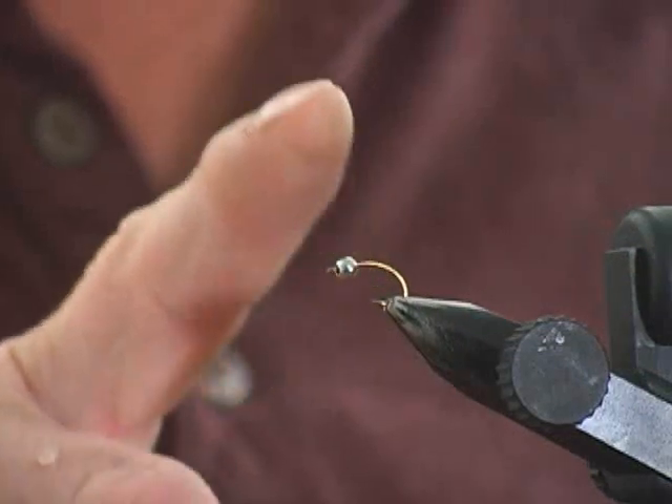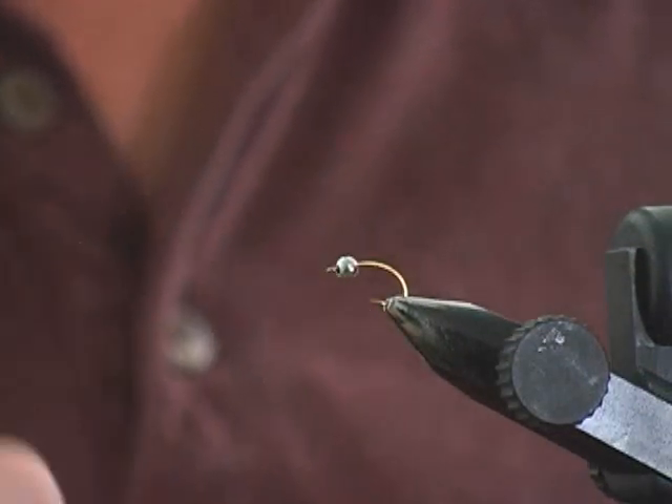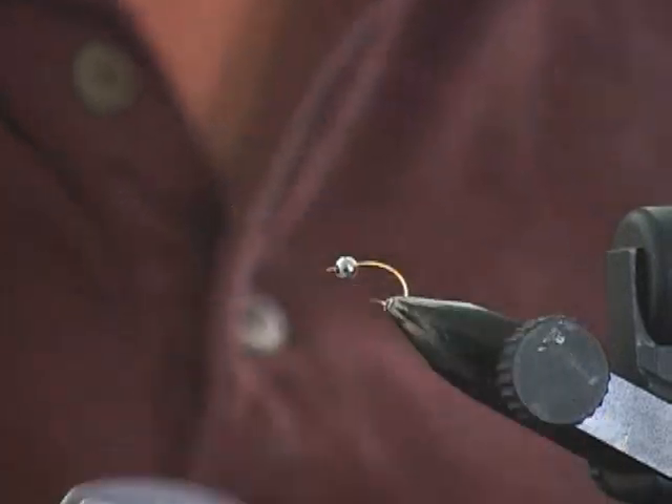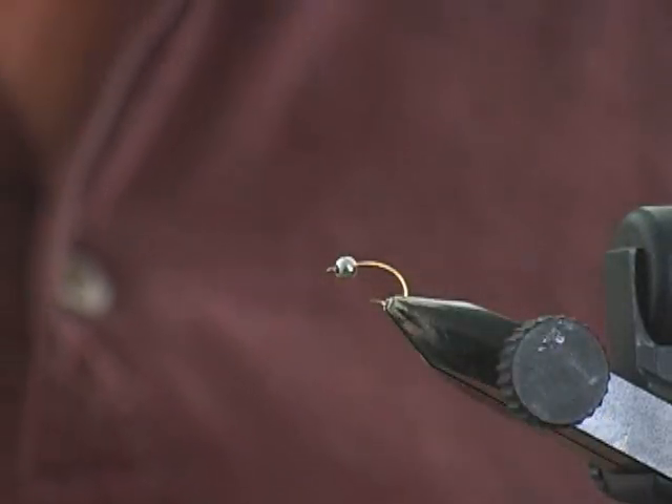Beadhead, tungsten — very important. You need that extra weight when you're fishing such long leaders, and I use four-pound fluorocarbon, so it helps to have a little extra weight. For the hook, I like to use these C49Ss Mustads. It's a caddis curve, and I like the curve because it has the appearance, possibly, that the fly is animated a little bit.